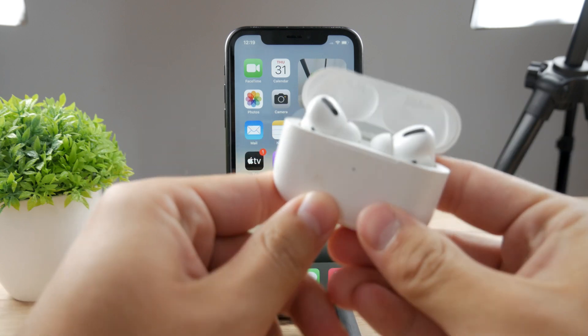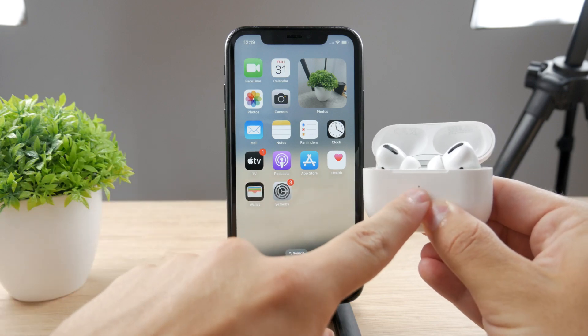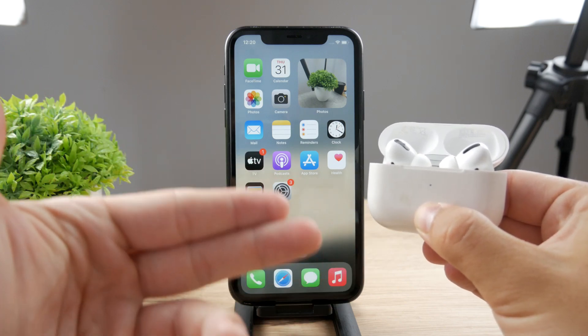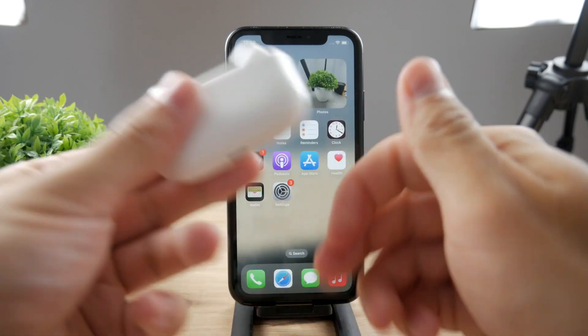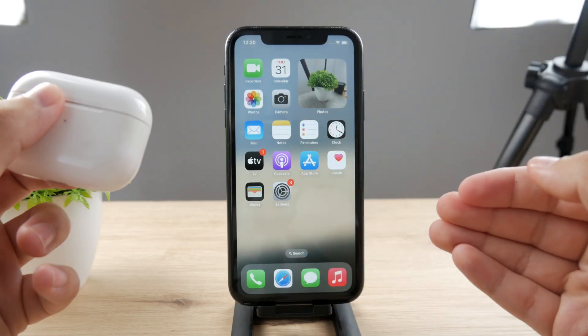To connect your AirPods, just hold down on the pairing button and the light should start blinking. If it doesn't, like in my case, perhaps the AirPods and the case have completely ran out of battery, which could easily happen. So go ahead and plug your AirPods in, wait a bit, then try to reconnect them once again.